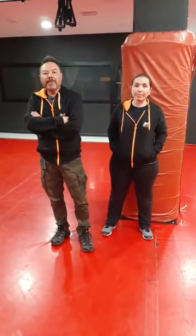Hello everybody. Here we are again in this training day. We want to show you the power of the pensai gun attack.